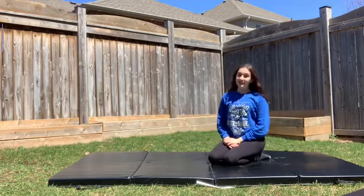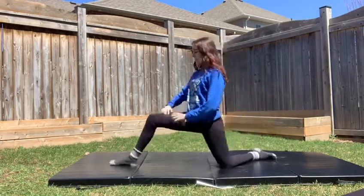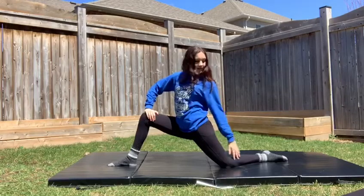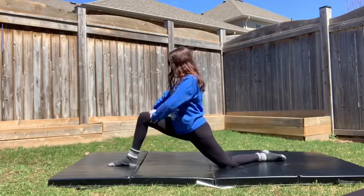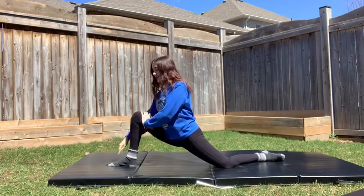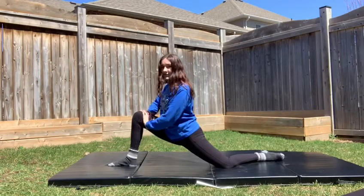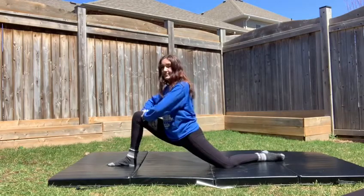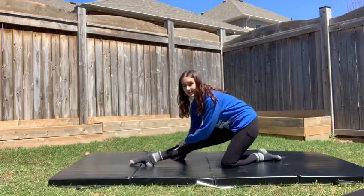For our last stretch of the day, we're going to be doing our lunges. For this lunge, you want your leg back just like this, almost like an upside down L. We're going to push forwards on our knee — make sure your knee does not go over your toes. You're going to feel a very tight stretch in your hips. You want to feel that stretch. Now we're going to lean backwards so our front leg is straight.